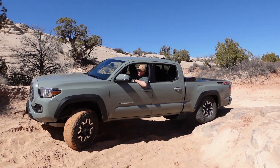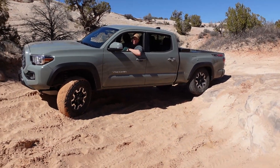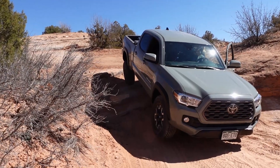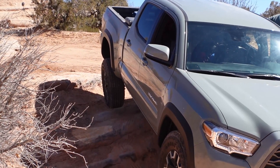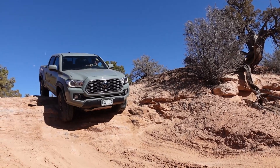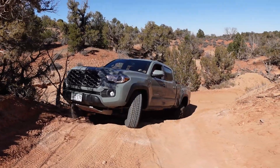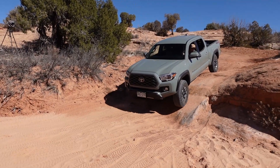You're on one wheel in the back, there you go — one wheel, you're teetering. Yeah, you're good. There you go. Because you're going to dip really far in the front.